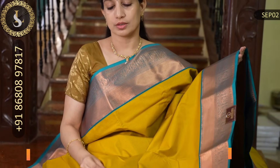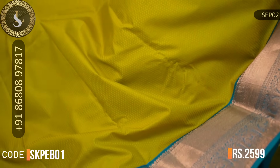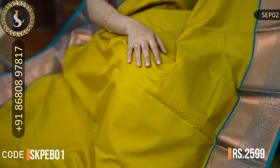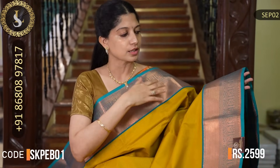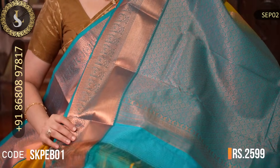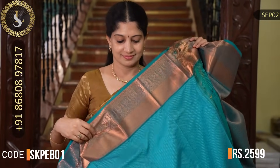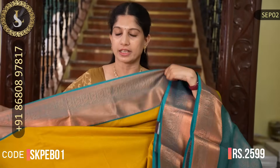Next one is also a very pretty saree. The body is a lemon-green and yellow mix shade with embossed design all over the body with various motifs. Both sides have beautiful borders in ramar blue — which you could also call peacock blue — and the border design is also very beautiful. That's the pallu. That's the blouse in ramar blue — or you could say just blue. The price of this saree is Rs. 2,599.